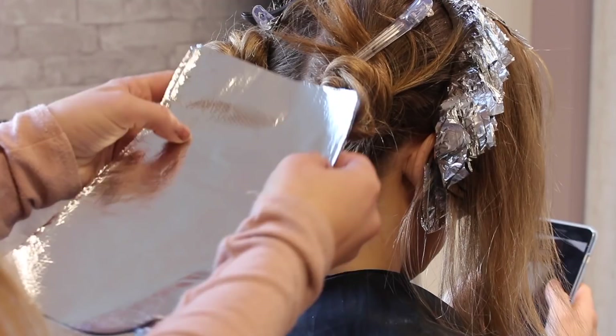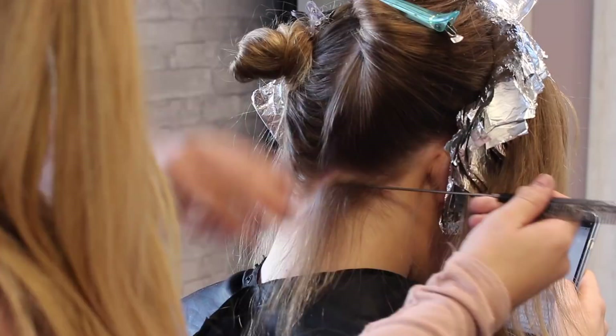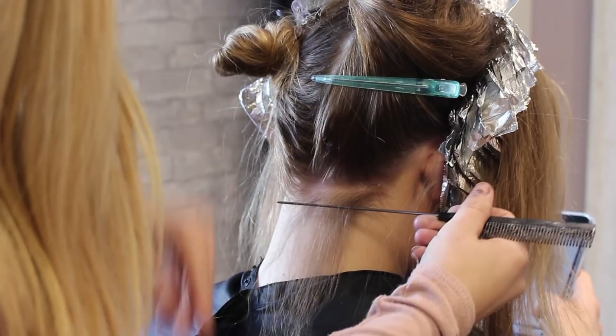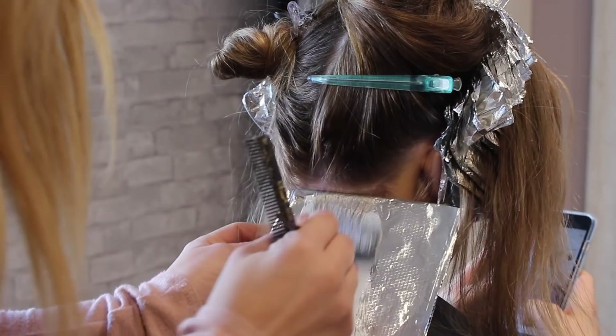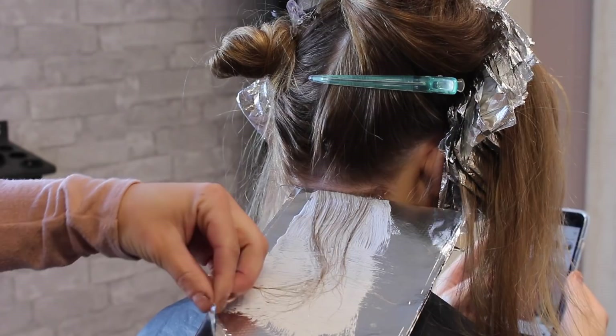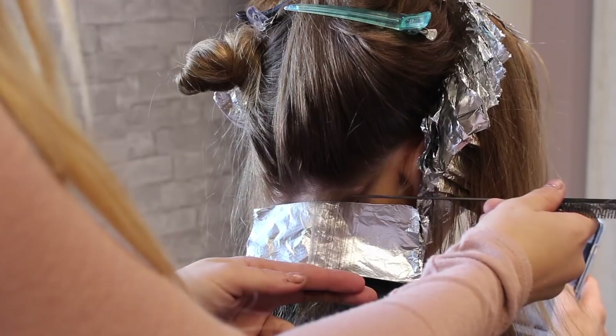This is a tip I've shared on pretty much all of my videos: use a board to highlight, especially around the nape of the neck and around the ears. Heads are shaped round and it's really hard to get the foil all the way to the hairline or to the root without it being a mess, especially with flimsier foils. I take my board, stack up about six or seven foils on it, then apply the lightener right there. It's so easy — I can get all the way up to the root and saturate the whole piece very evenly.